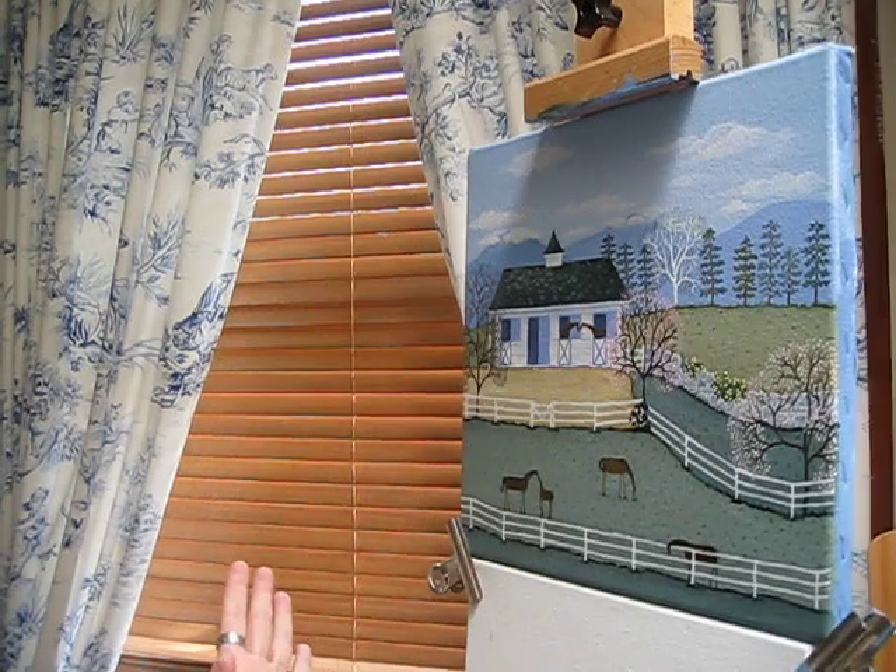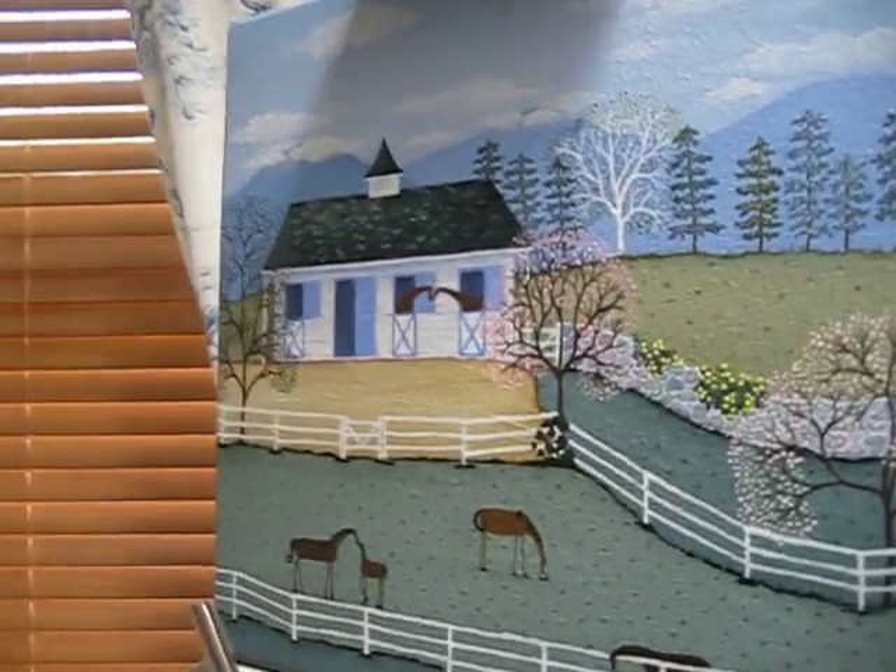Hello, my name is Regan Tausch. Welcome to my studio. I'm a folk artist and this is a work in progress. This is one of my favorite subjects — horses. I love horses.